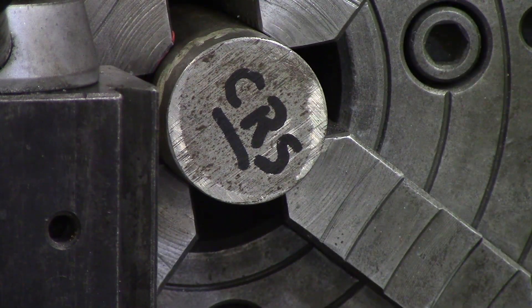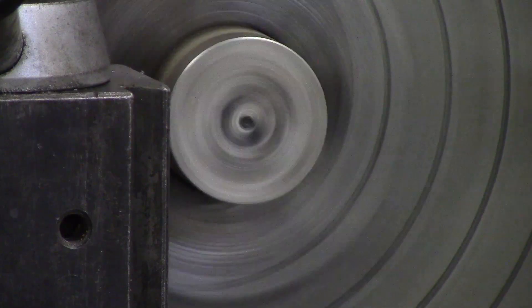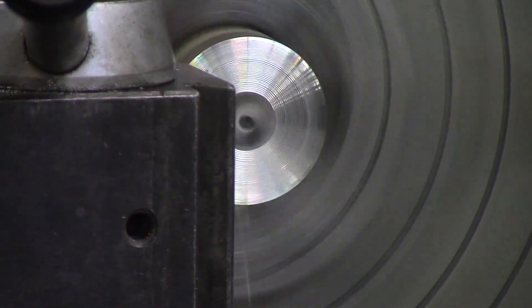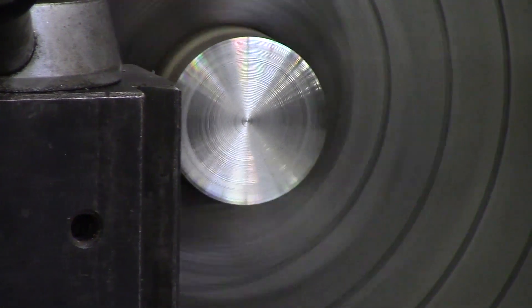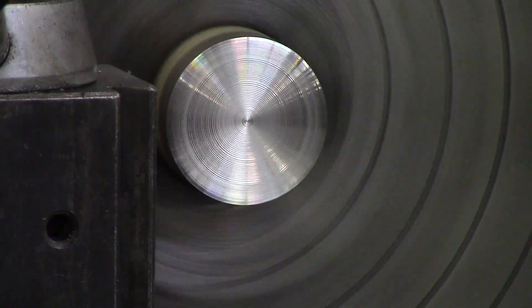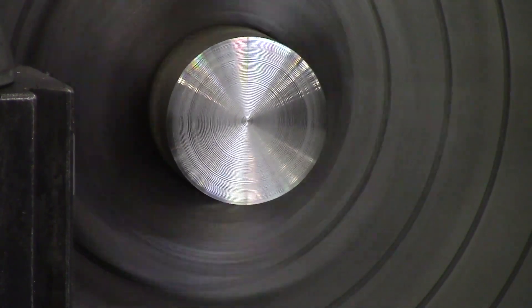I've now set it to 500 spindle speed. I'm going to take a light skim pass to make sure that my tool is centered — and it looks as though it is. So now I can either get my travel indicator and set zero, or I can use my DRO. I'm going to back off and set my power feed, and I'm going to take about a 50-thou pass.